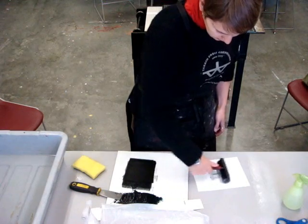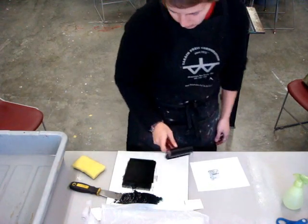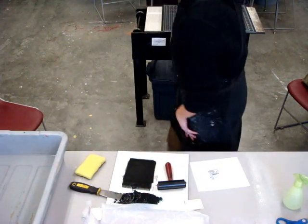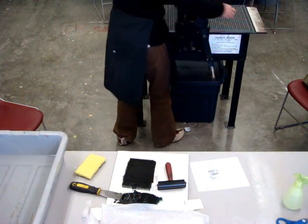My plate is normally pretty wet, so after I have rolled the image up, you can see I rolled the extra water off on a piece of newsprint that is just on the bottom right outside of the screen.